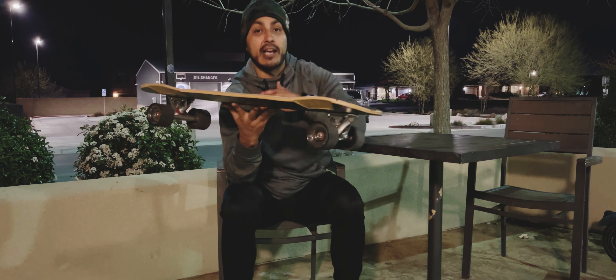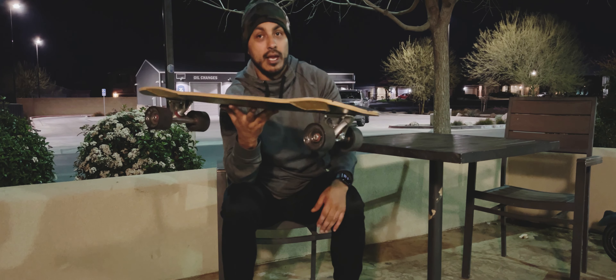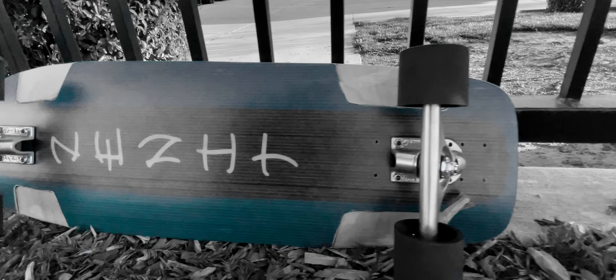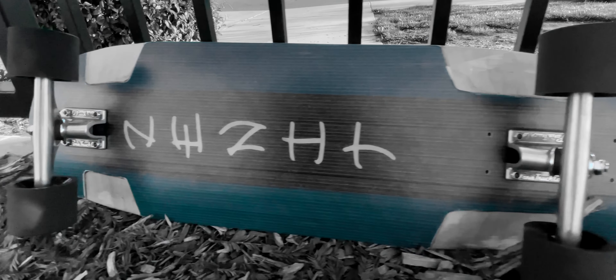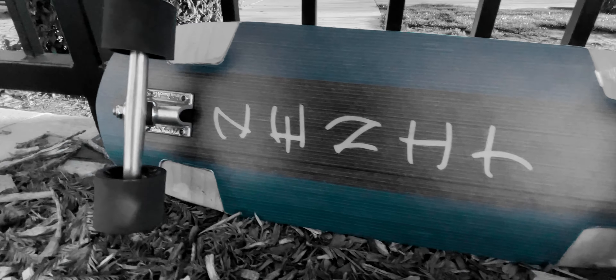I don't know if it's the extra weight of the board or not, but they are very smooth and they're braking pretty easily. I was also able to move up the back truck a little bit and get it to where I can actually do some manuals now. I can throw my back foot over the back of the rear truck and get it to pop up. Now obviously I'm not super good yet, but I'm working on it guys.